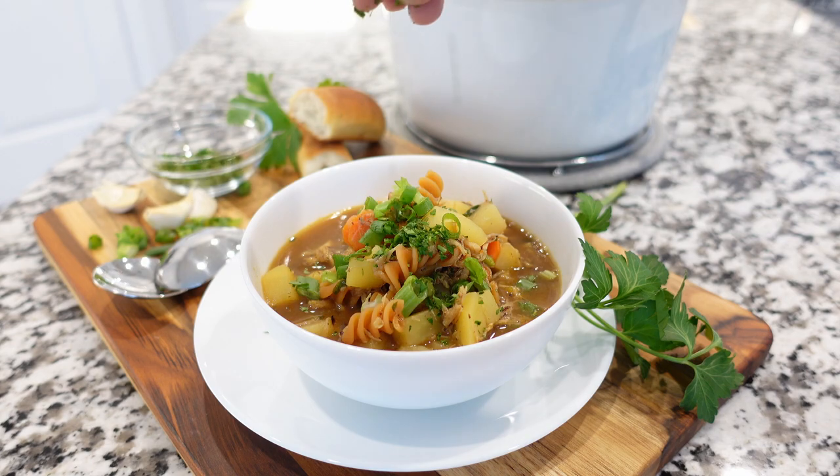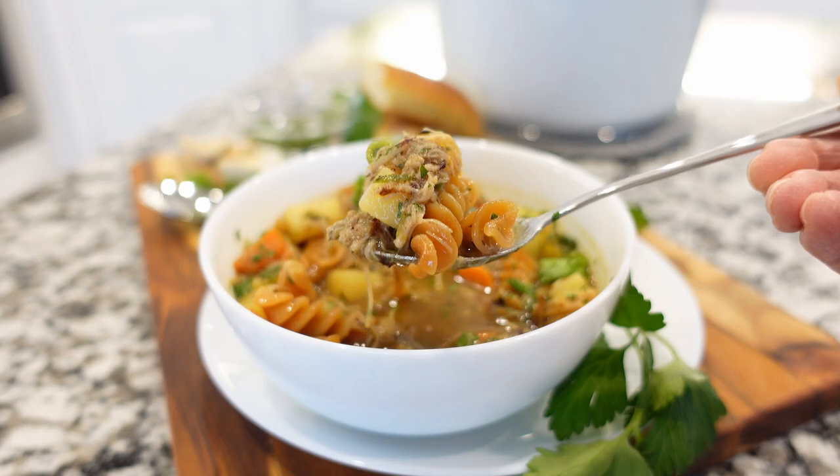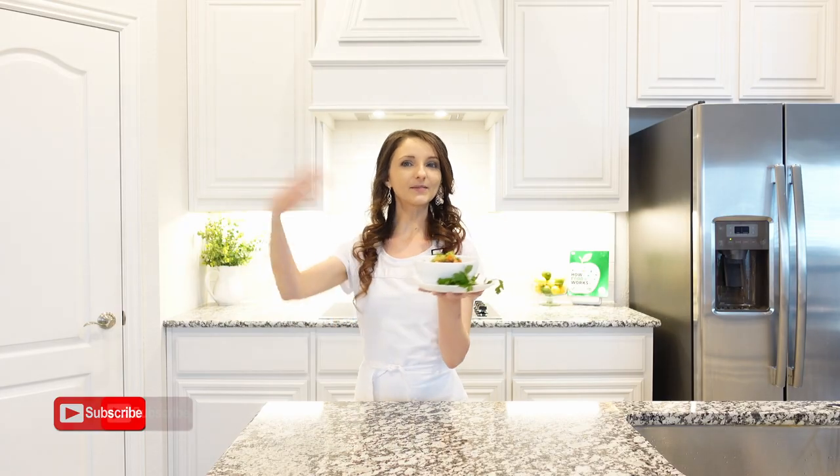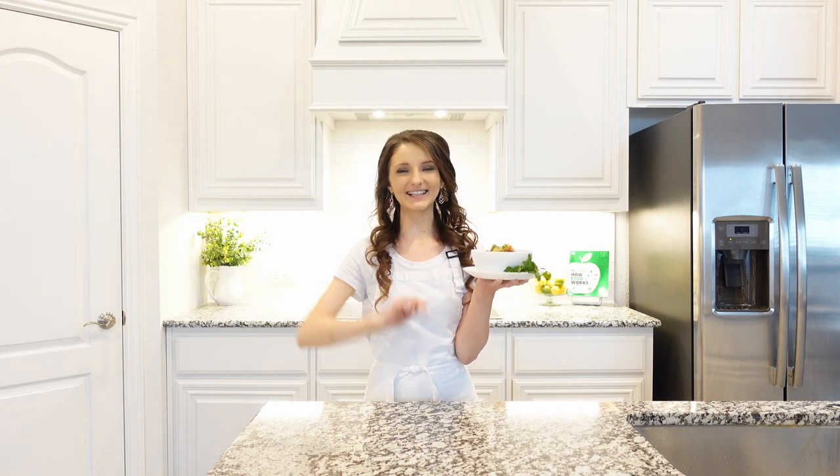This soup recipe is pure comfort food — simple but full of flavors. Enjoy this recipe, and subscribe to my channel so you wouldn't miss any of these delicious recipes. I'll see you next time.